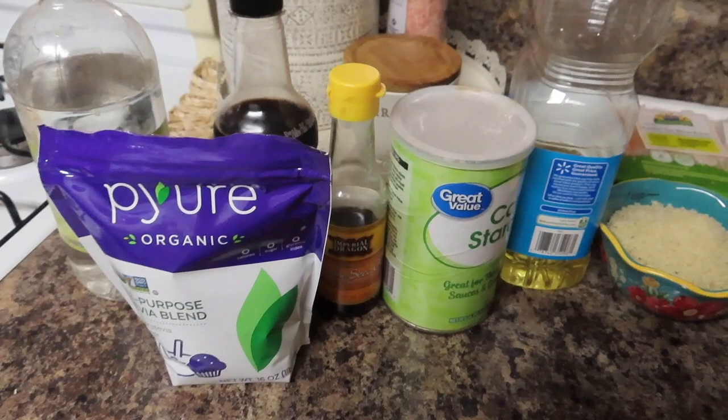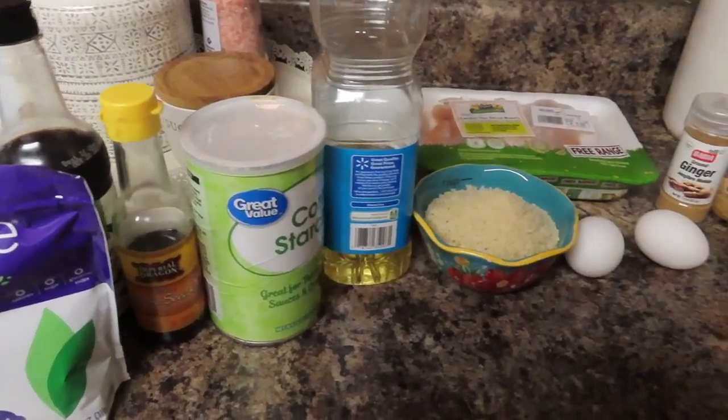My contribution is going to be a copycat Panda Express orange chicken. Panda Express is one of my favorite fast food places ever, so of course I had to come up with a recipe for it. I basically went on Pinterest and looked at all the recipes for their sauce, then tried to switch the ingredients to make it more WW friendly. I hope you guys enjoy it — let me know your thoughts down below.